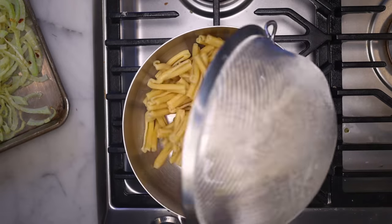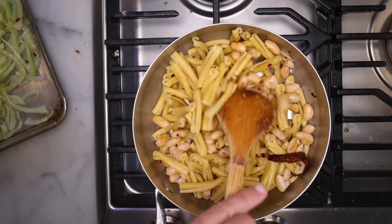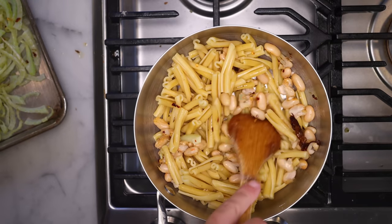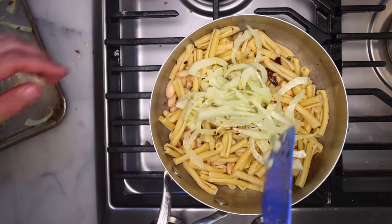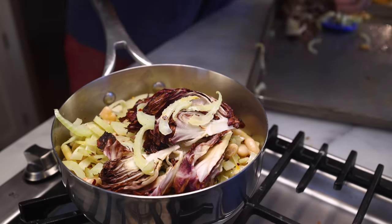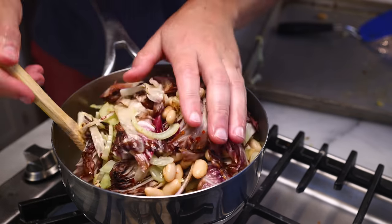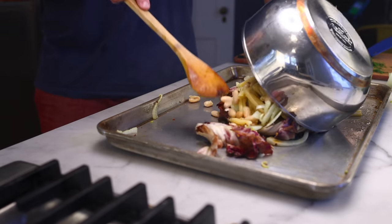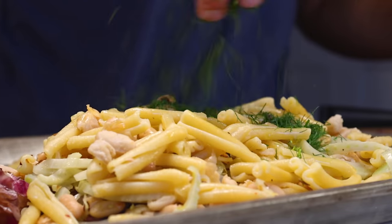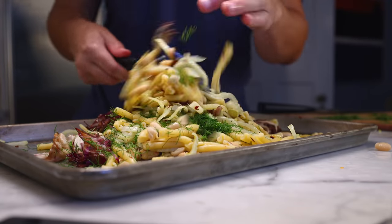Drain the pasta, throw it back in the pot, and scoop in a bunch of the roasted beans — just the beans — because I want to stir this really aggressively. I want to mash up the beans just enough so they'll form a paste and bind everything together a bit. Then in goes all the other good stuff, but the pot doesn't offer enough space to toss everything together. The pan works better — it's already dirty and it's already warm, so it won't suck the heat out. A drizzle of fresh oil and scatter on the chopped fennel fronds. Now there's plenty of space to toss this around.